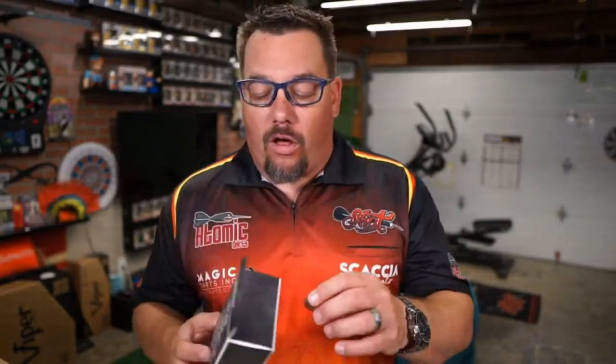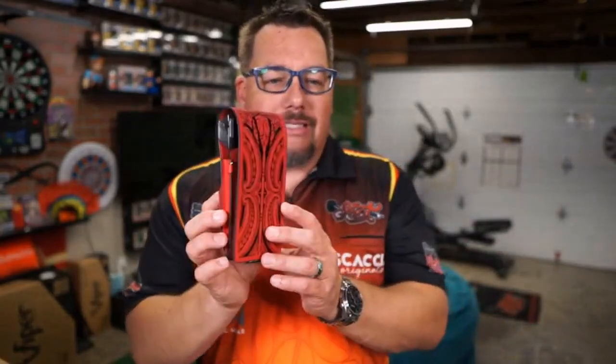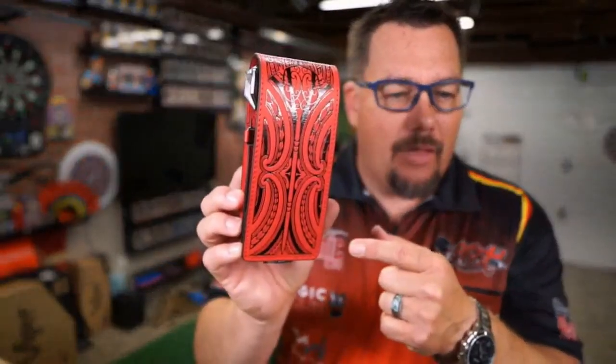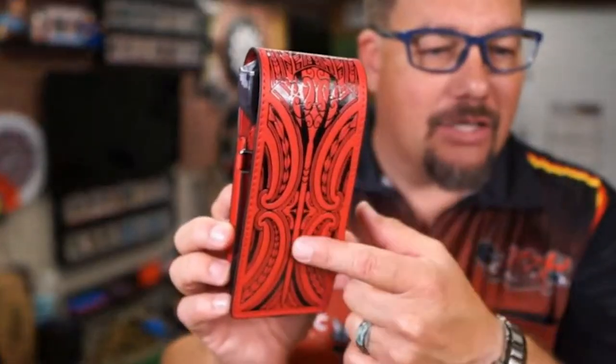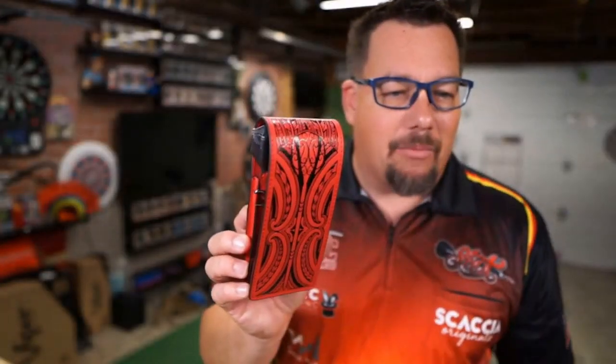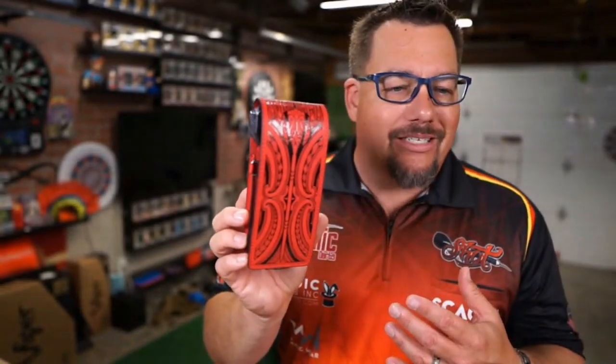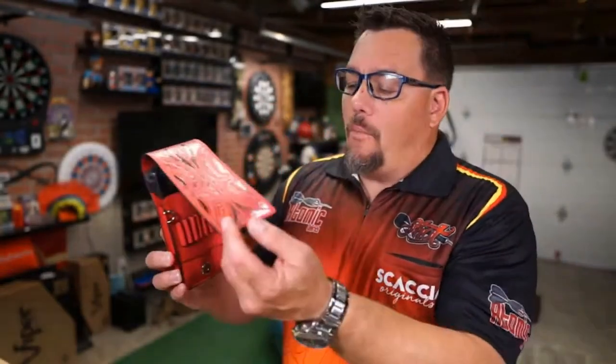The Inked Dart Wallet is part of Shot Darts' new lineup of wallets. They've had a pretty traditional style wallet for a while — everybody knows the Shot style — but it's a very practical wallet that holds your darts well. On this Inked wallet you can see a design element right here that looks like a dart, with the flight up top and the dart shaft below. It's really nice. This is the red one; it comes in other colors with different design elements.